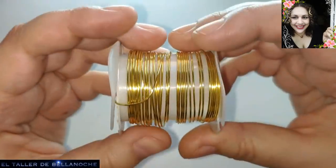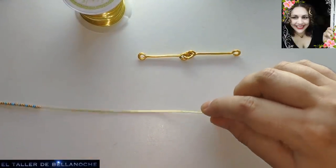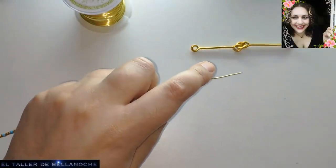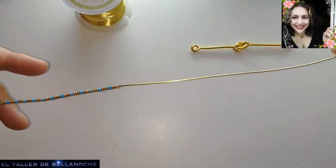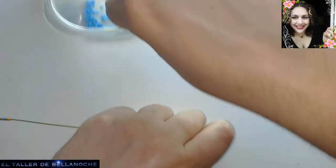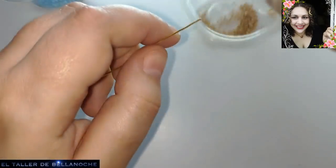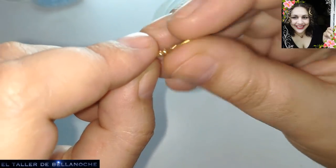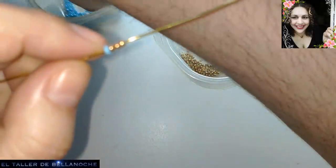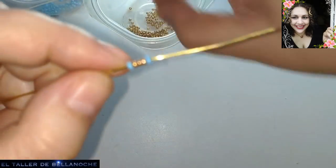Siguiente paso: vamos a usar el alambre de 0,8 milímetros para ir metiendo las rocallas. Yo he ido cortando tramos de un metro aproximadamente. Llevo tres metros y pico; he ido cortando en tramos de dos aproximadamente. Voy a ir disponiendo los avalorios de este modo: voy a colocar uno celeste, es decir, de color turquesa, tres dorados, y otro de color turquesa. Y así voy a ir formando todo el rato.